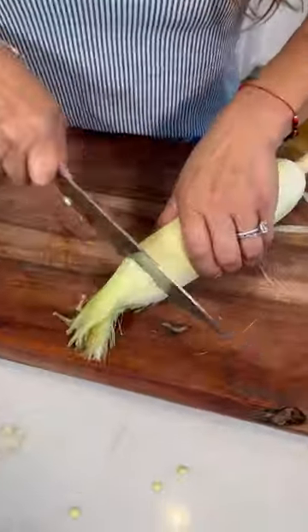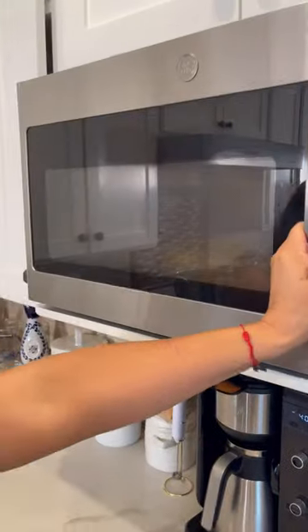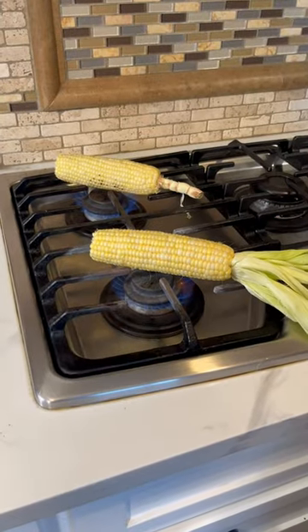Let's make Mexican street corn salad! Peel the corn but not all the way, and cut the ends. I'm gonna show you a trick I learned myself — throw it in the microwave for six minutes. Oh my gosh, it did cook! Now let's char it. Beautiful!